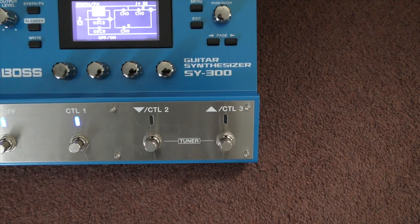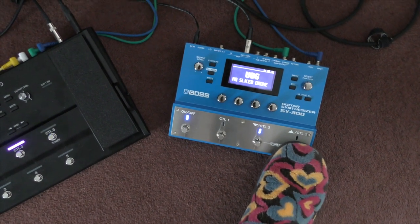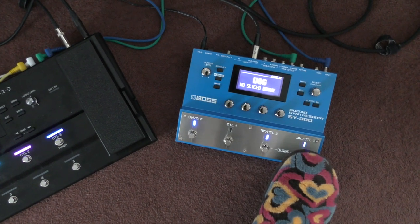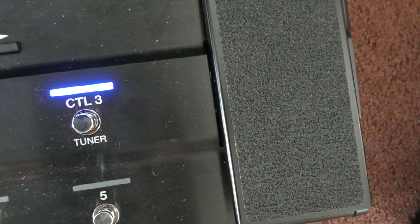I also have the SY-300 MIDI synced to the GT-1000. The SY-300 provides the clock and tap tempo, and the GT-1000 is always synced to that. So effectively, every particular track that we play, I have a preset on the SY-300 that has the BPM built into it, and it automatically clocks all the delays, all the reverbs, everything in the GT-1000 automatically. So I actually very rarely use tap tempo anymore — it's all preset for me. This saves a lot of hassle.